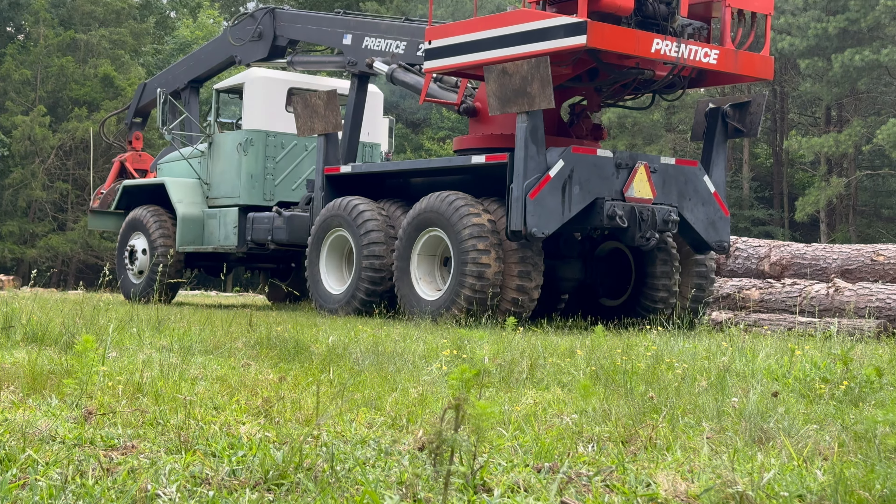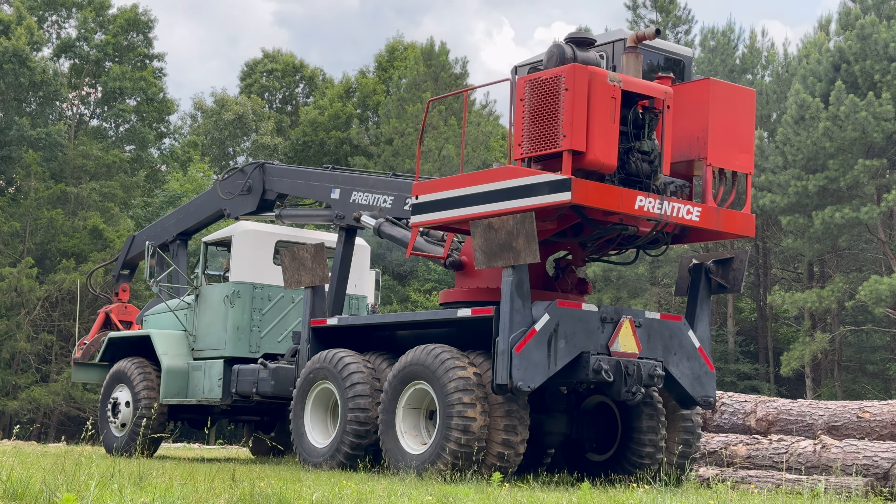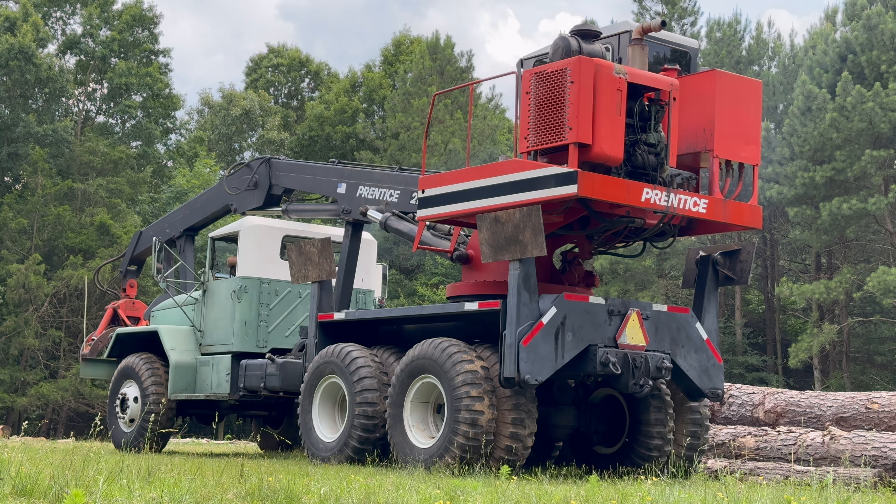Today we got the Diamond T fired up — that's an old military truck — and we've got the Prentice log loader on the back of it.